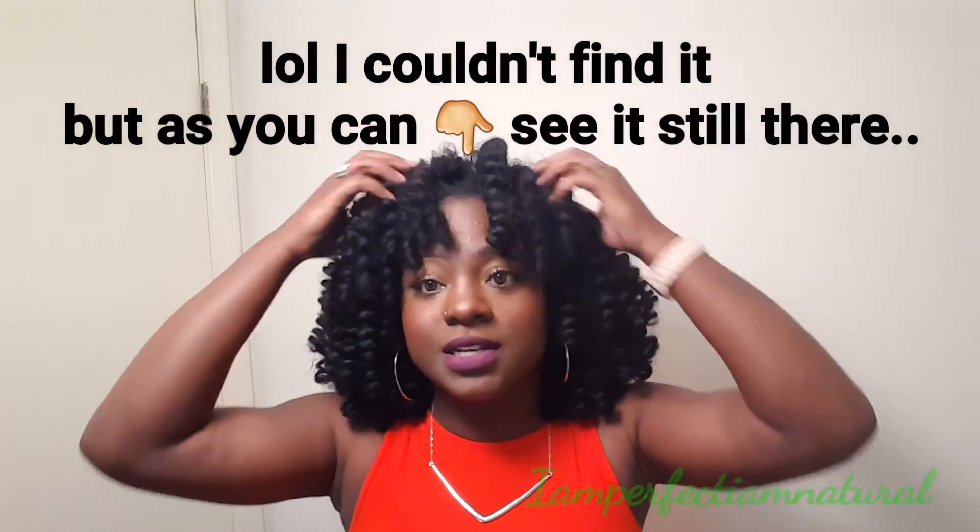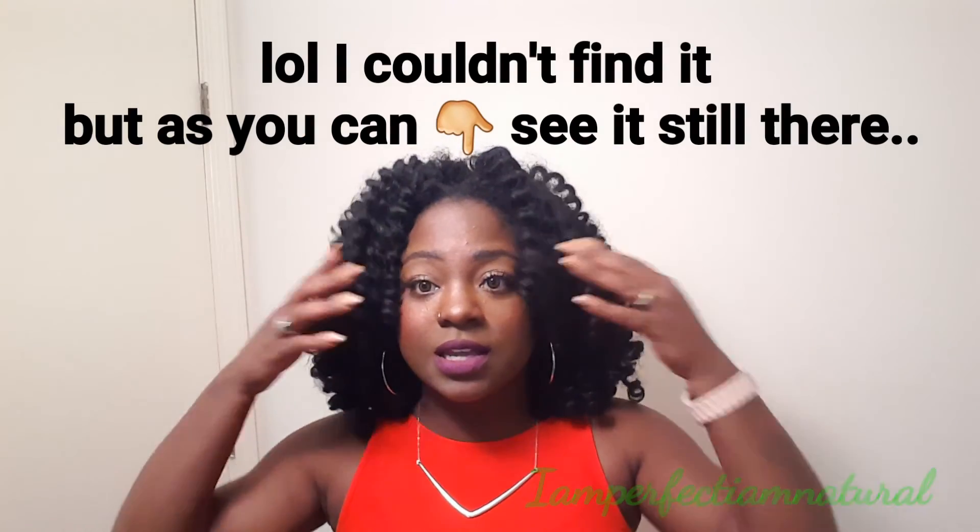The parting is still there. Once I unpin it, it'll be right here — I got a part right here to start it off. These are the results. Hope you wear yours for a month, and if you have any problems, questions, or concerns, just let me know. Alright, bye!